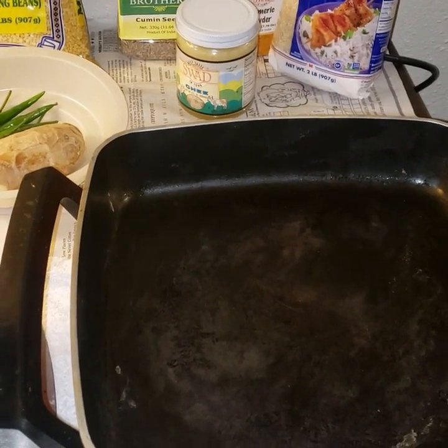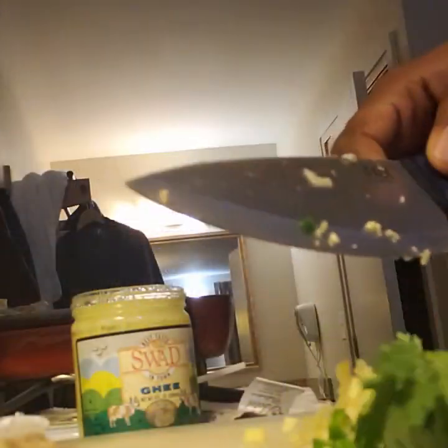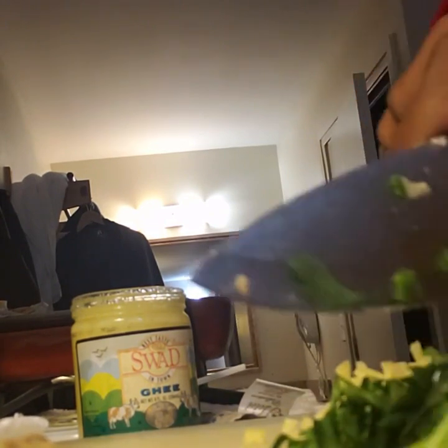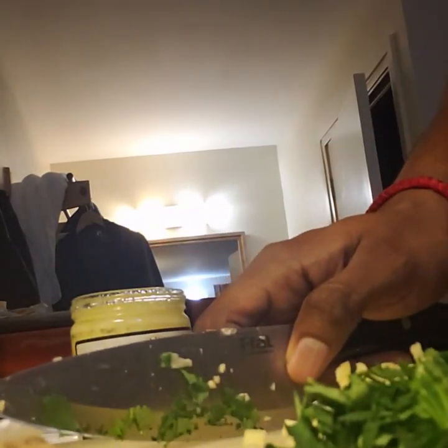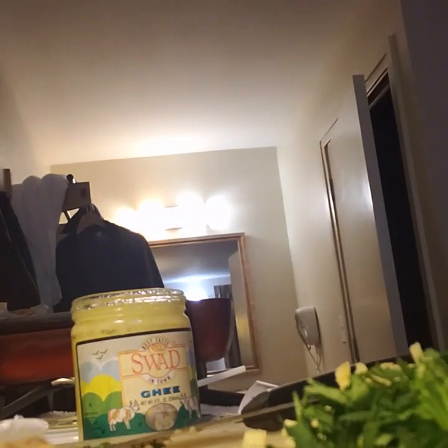Let's begin the process of making dal pongal. We are doing the mise en place — we are cutting green chillies, removing seeds, and chopping ginger. We also have chopped coriander. You can add curry leaves as well — that is also a good flavor. If you can get curry leaves, add them.